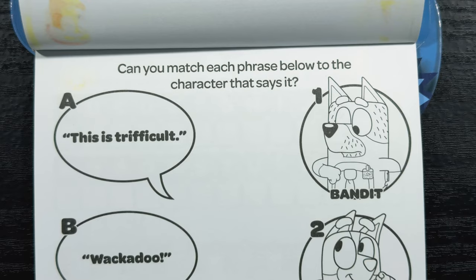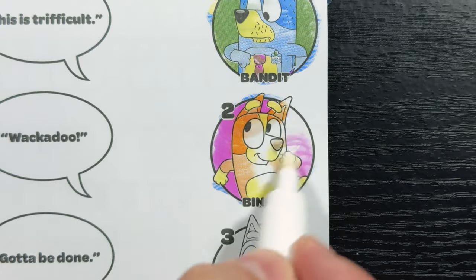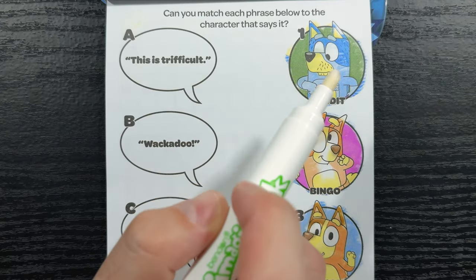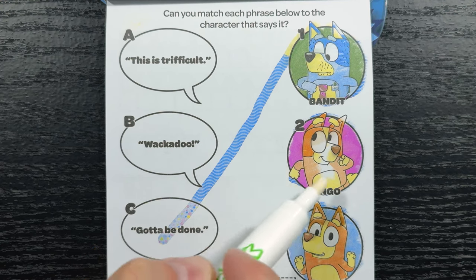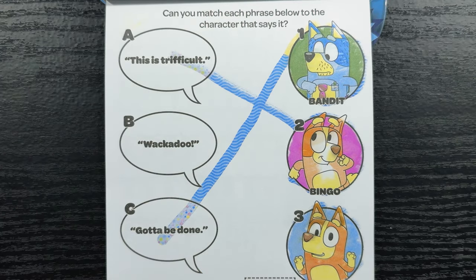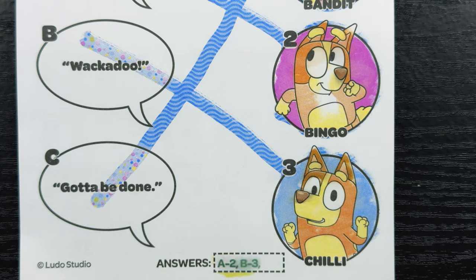Can you match each phrase below to the character that says it? First up is Bandit, next is Bingo, and finally Chili. Let's start with Bandit at number one — do you know what phrase Bandit says? That's right, he says 'Gotta be done,' so one is letter C. Next is Bingo at number two — 'This is trifficult,' or letter A. And finally Chili — the only catchphrase left is 'Whackadoo,' and sure enough Chili says that. We found all three! Let's check: A is two, B is three, and C is one — yep, we got that one also.